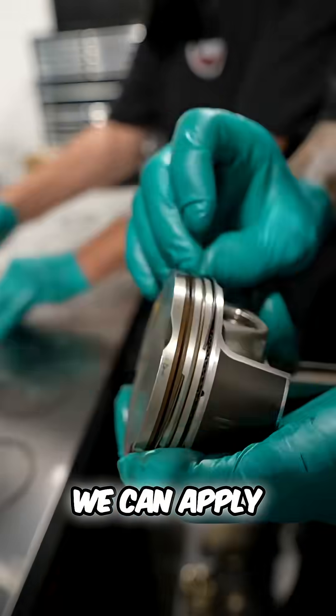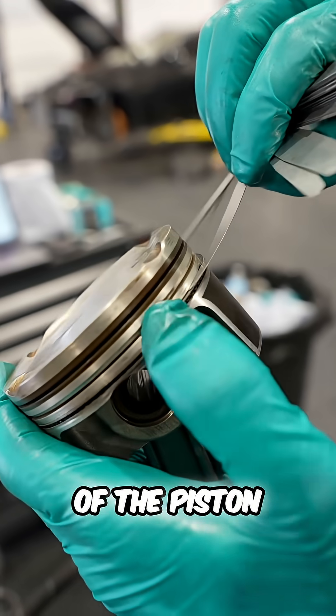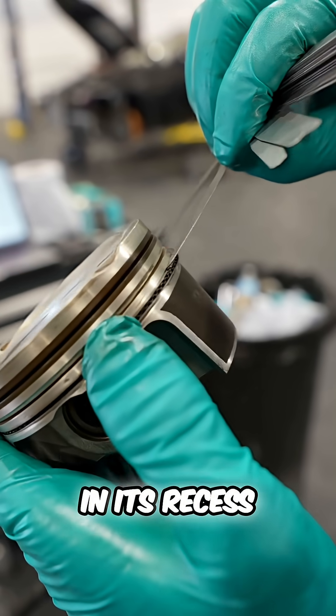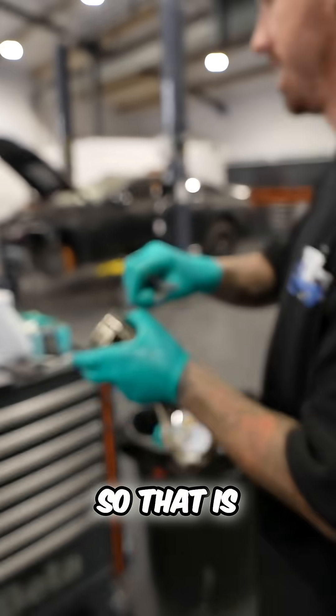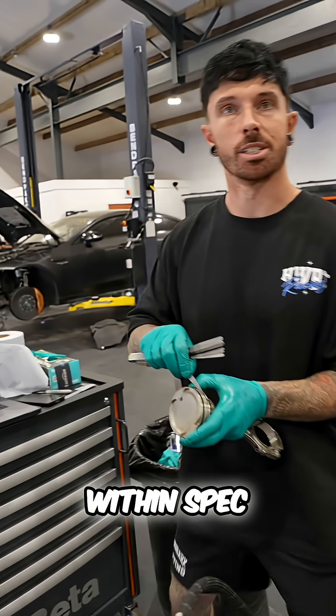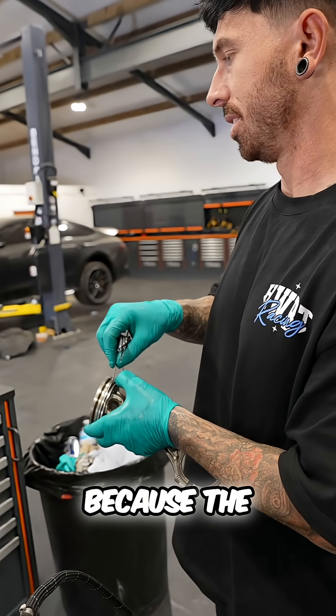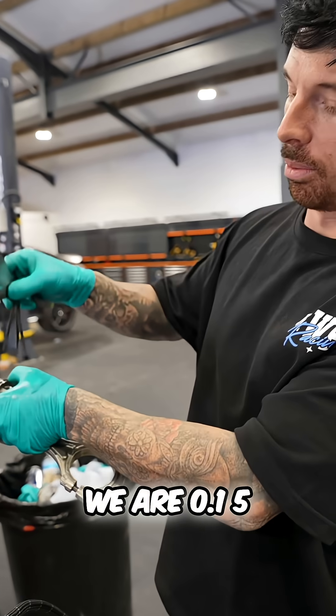Once we're happy with the rings we can apply them to the pistons. We're also going to measure the float of the piston ring in its recess, which also has a spec. 1.5 goes in, so that is within spec — the maximum we could have is 0.2 and we are at 0.155.